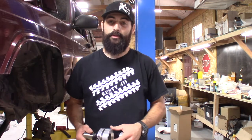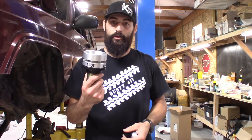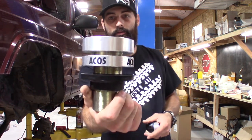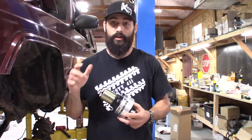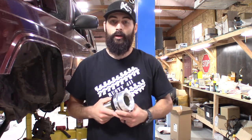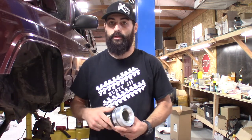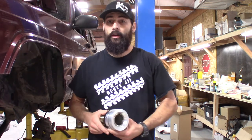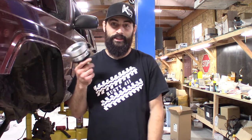Hey everybody, welcome back. It's Rafi Gimmett with K-Suspension and today we are going to be installing some adjustable coil mounts. These are the ACOS brand — they sell them through JKS manufacturing. These things are freaking sweet if you're looking for some adjustable ride height, so you can raise or lower your front end based on the type of springs you have. Say you're upgrading your lift and want to go up another inch or two but don't want to spend the money on all new coils — well, this here is your ticket.